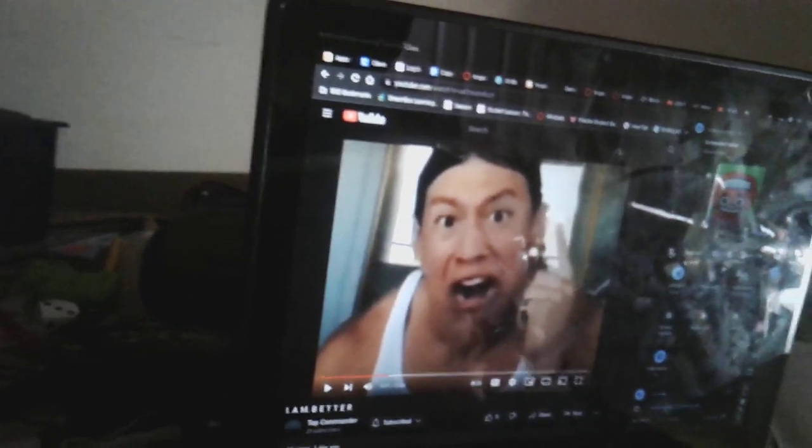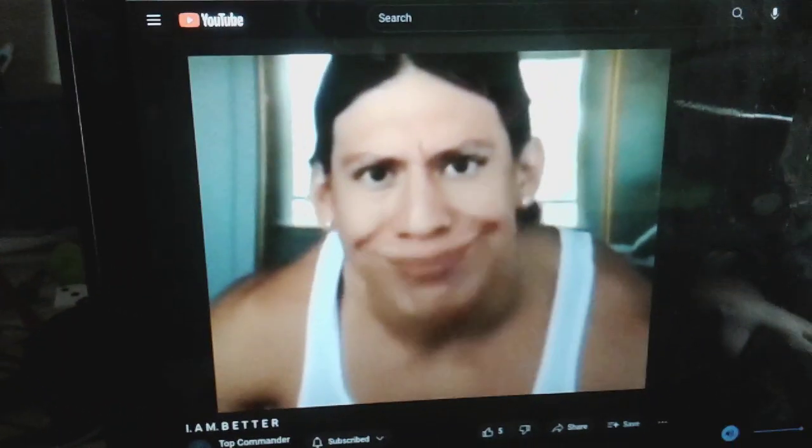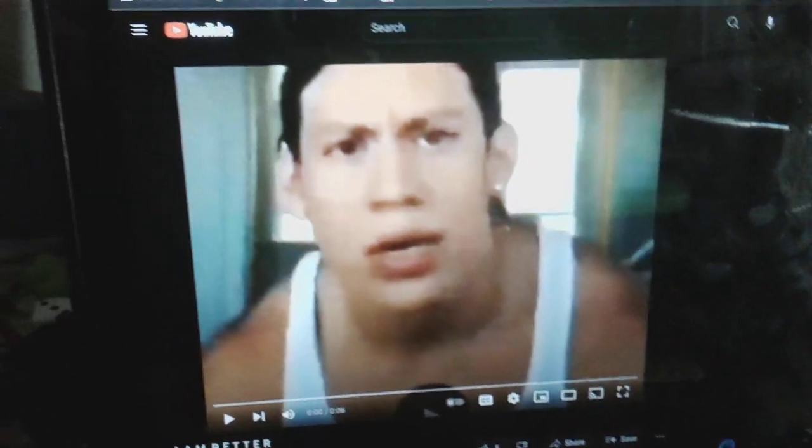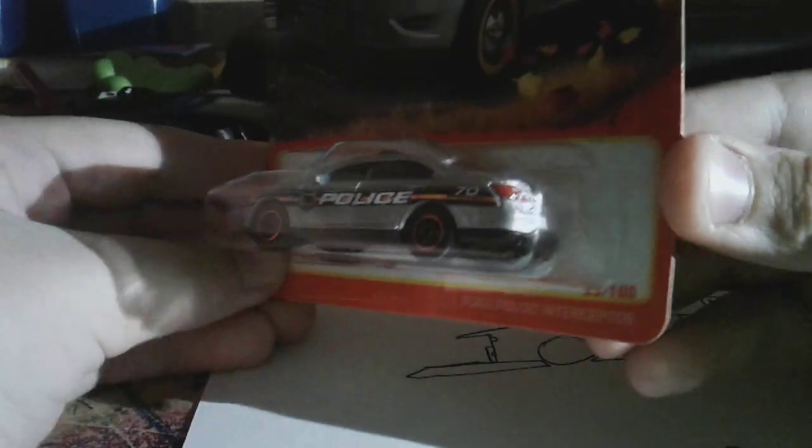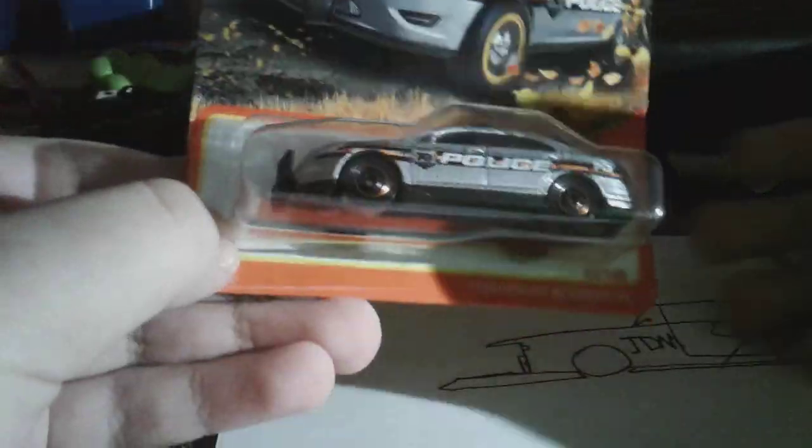Hold up, I'm going to disconnect the Bluetooth. Back to the point. So I'm not planning on opening these — maybe they'll become more valuable in the future. Just so you know, I'm using my phone as a flashlight because this tablet doesn't have one.